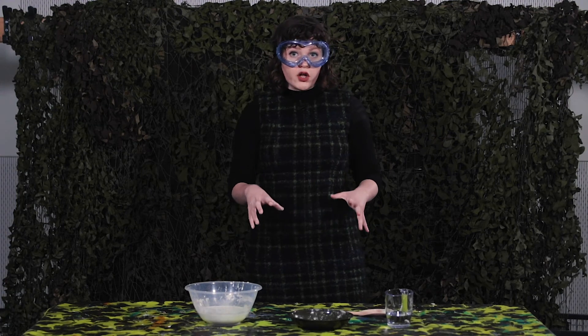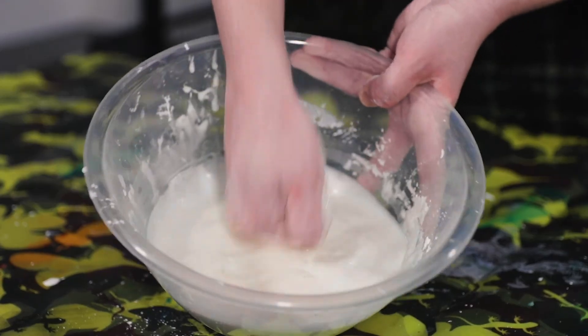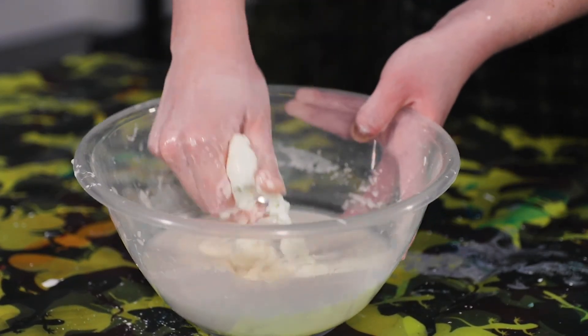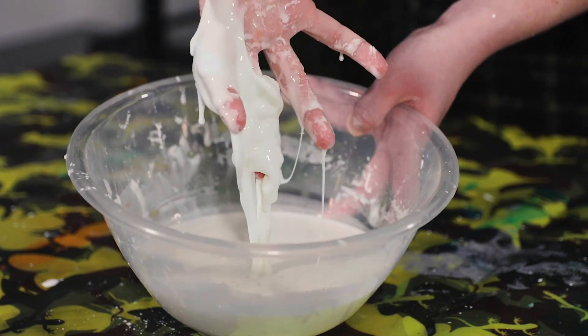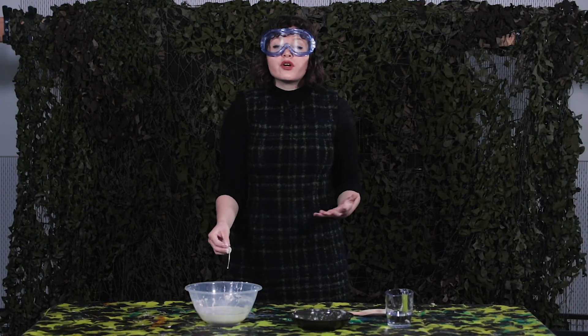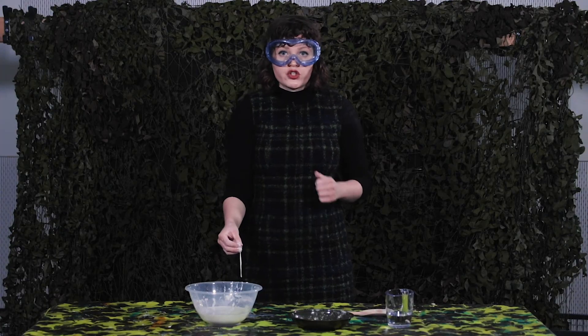Oobleck is a non-Newtonian fluid, which means it changes its state under stress. So, for example, when I hit it really hard, it acts like a solid. But when I touch it slowly and gently, it acts like a liquid. The way non-Newtonian fluids like oobleck change means that they could work really well to create body armour, altering their state under stress.